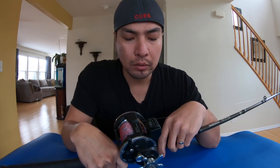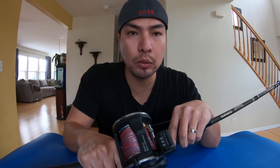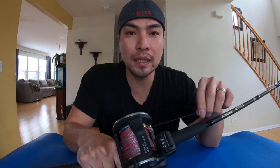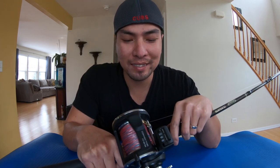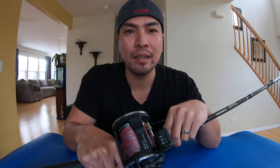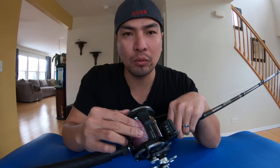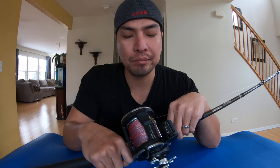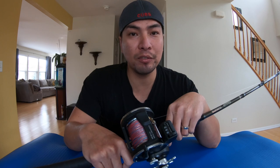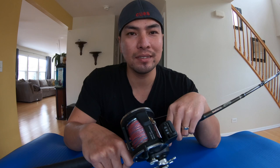Alright, there you go guys. Hopefully my video is helpful to the newbies and rookies like me. I'm not an expert yet — I'm just showing you guys how I did my other rods so I can feel the rods all the way on the top. Hopefully you guys can catch a lot of fish this coming season. Good luck, have a good one!